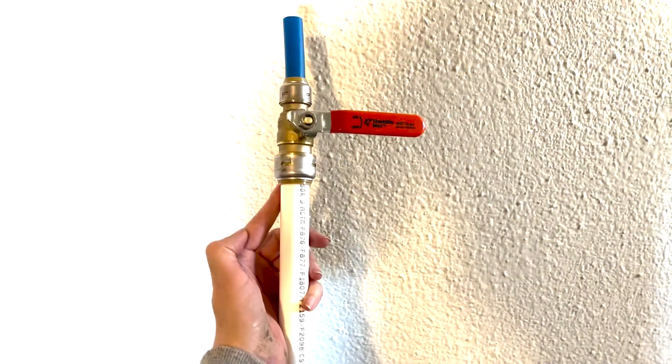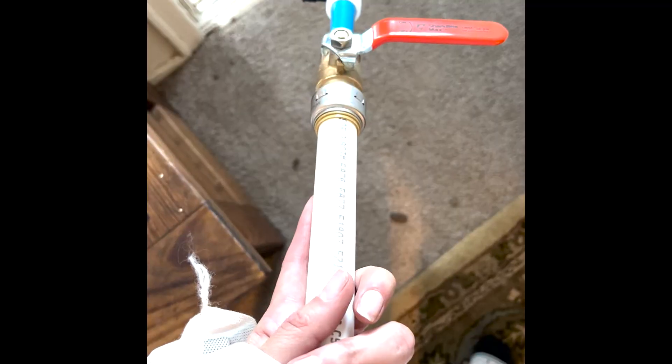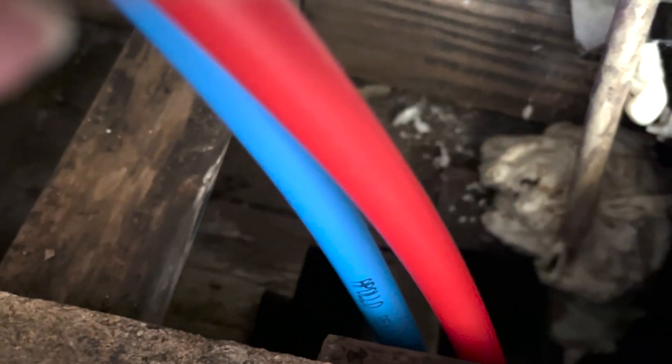Here's the new shutoff — it's PEX on PEX. We clipped the blue PVC under the sink and taped it to both the red and the blue down here and fed it through,